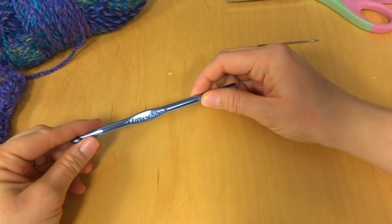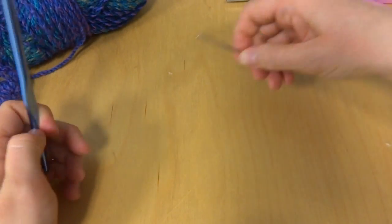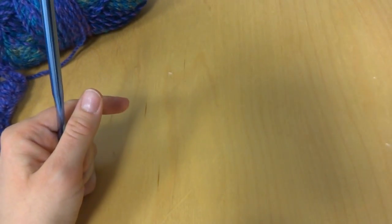You'll also need a six and a half millimeter K crochet hook, and to finish off your scarf you'll need a tapestry needle and a pair of scissors. So let's get started.